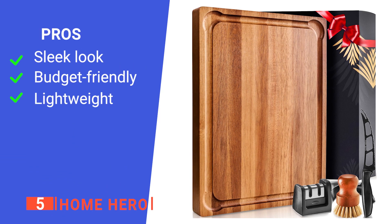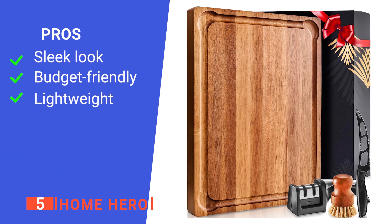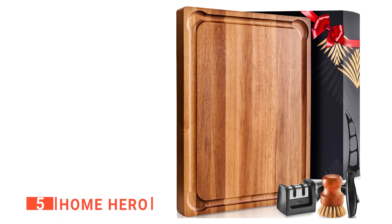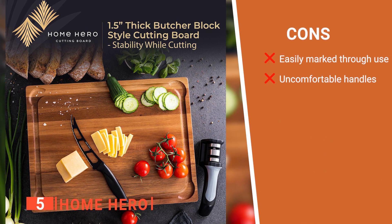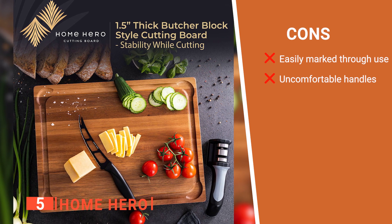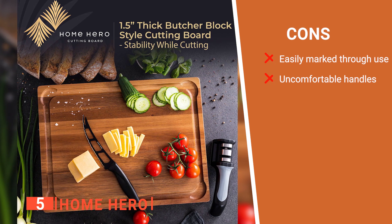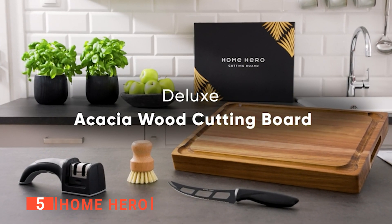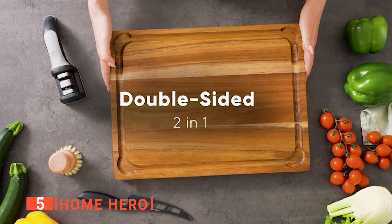Its pros are: it is aesthetically designed, it is good value for money, and it is lightweight. However, its cons are: it is not scratch-resistant, and its indented handles may be too rough. The Home Hero Butcher Block Cutting Board is built to help people cut food items without making a mess on your kitchen counter.